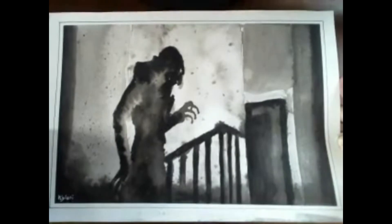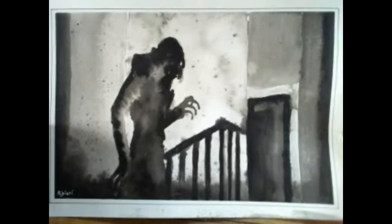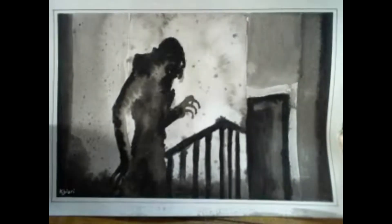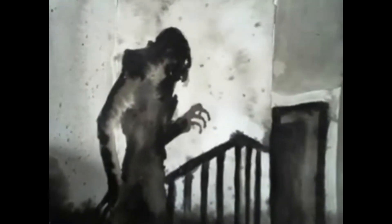And that's it — that is the entirety of my Nosferatu drawing. I hope you enjoyed it and I appreciate you stopping by for this, my first voiceover. Thank you, and goodbye — have a great day!